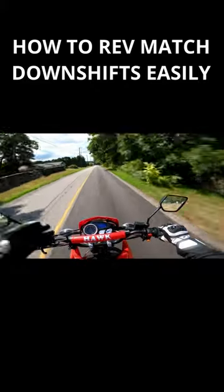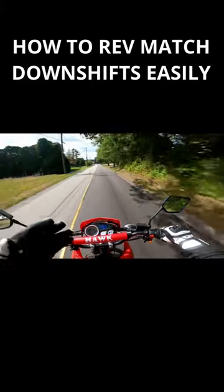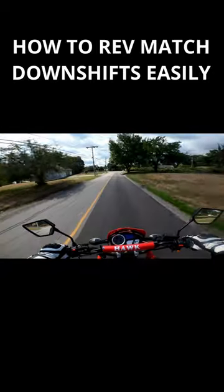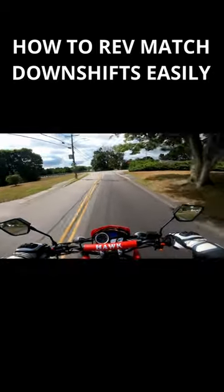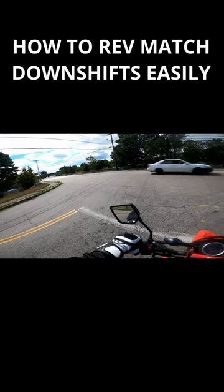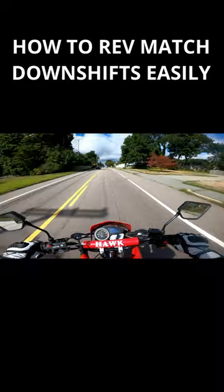See how I rev-matched — the engine's a lot louder now, it's revving a lot higher in this gear, because I matched the speed of the engine in fourth gear to the engine in third gear. And that allows you to smoothly downshift while not feeling that herky-jerky back and forth.